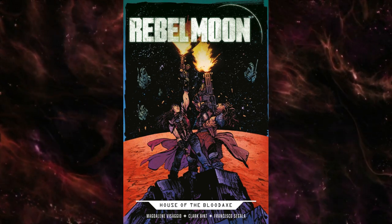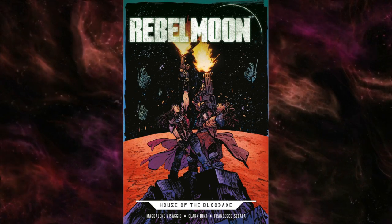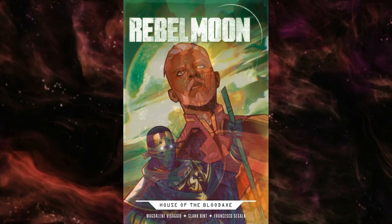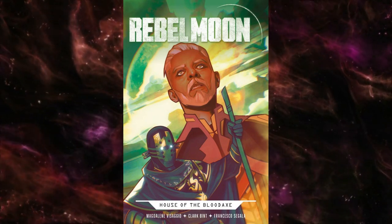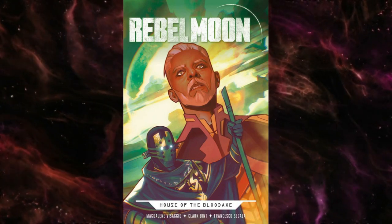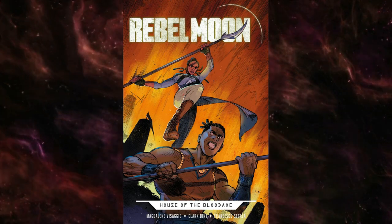Welcome back to Comical Opinions. This is a review of Rebel Moon House of the Blood Axe number two from Titan Comics. In this issue, the Blood Axe siblings get a little bit closer to becoming the rebels they will eventually be known for, when Darian seeks out a different path to resolving the assault on his homeworld than his father's.